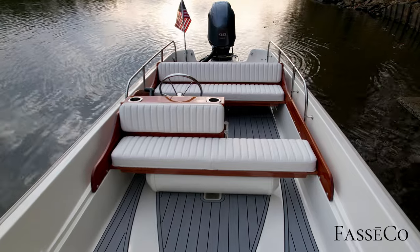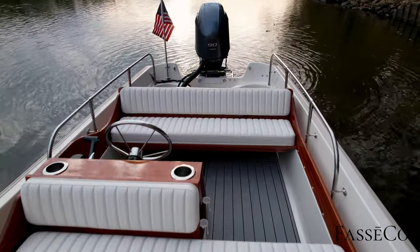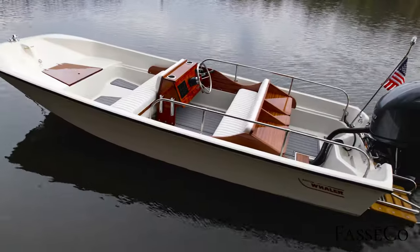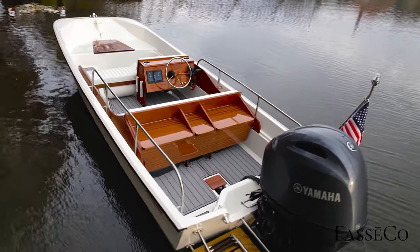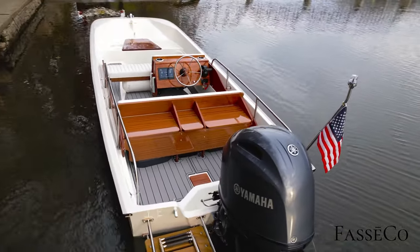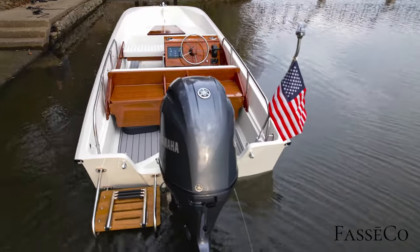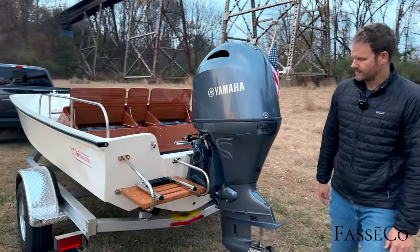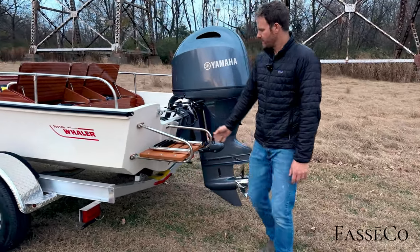All original railings and stanchions have been rechromed. Yamaha F90 with a custom touch — some decals removed and cleaned up to look a bit more modern, like the new Yamahas coming out, with a clean simple gray look to go with the classic Whaler. Power Tech stainless prop, Martin Marine design, and a Burmese teak swim platform.